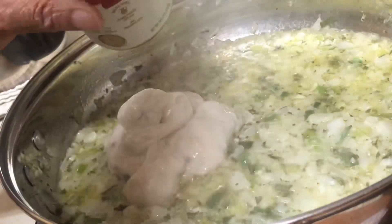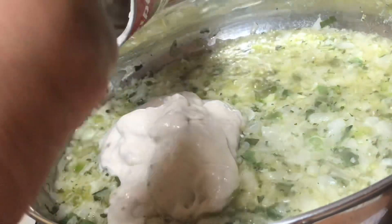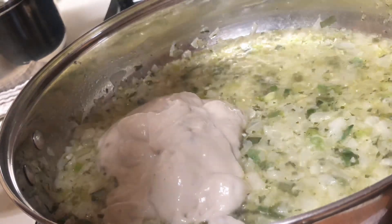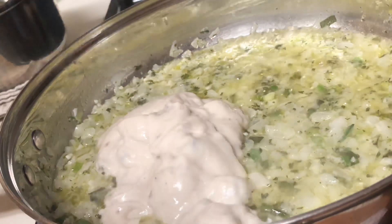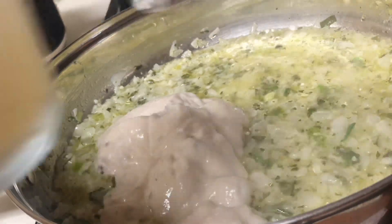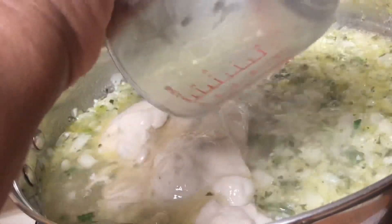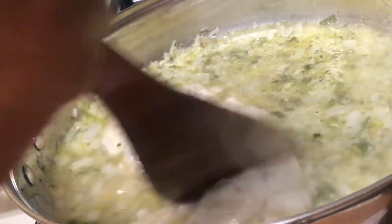I believe that's a 10-ounce can of soup. I have one cup of homemade chicken broth — I bought some chicken a couple of days ago and just saved the broth — but you can use whatever chicken broth you want, just use one can. Mix in your cream of mushroom soup and chicken broth well with the vegetables and butter.